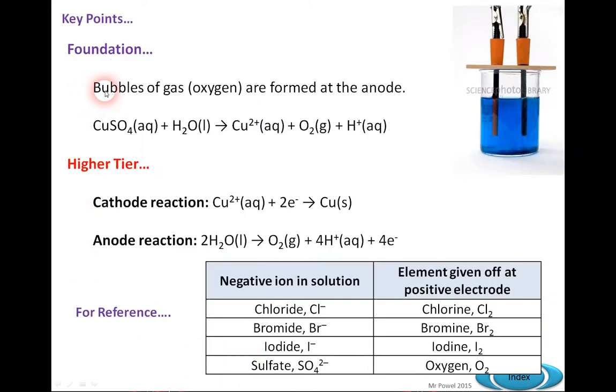Key things for foundation students to think about include what bubbles are formed at the anode. Looking at the equation: copper sulfate, CuSO4 (aqueous), plus water (liquid), gives Cu²⁺ (aqueous), plus O2 (gas), plus hydrogen (aqueous as H⁺), which then bubbles off. So we've got a splitting up into simpler substances.